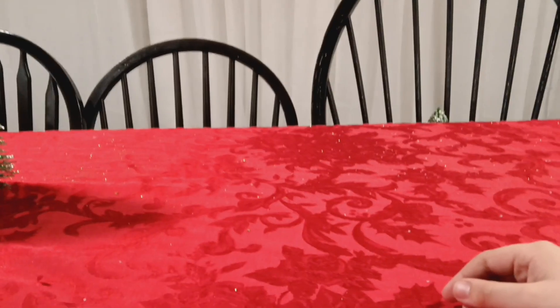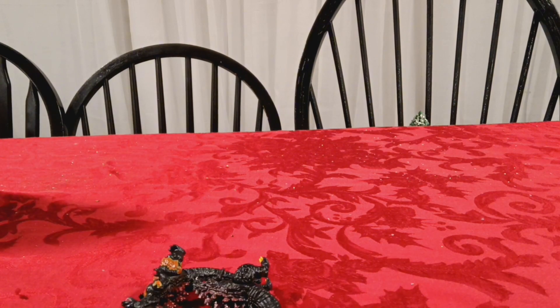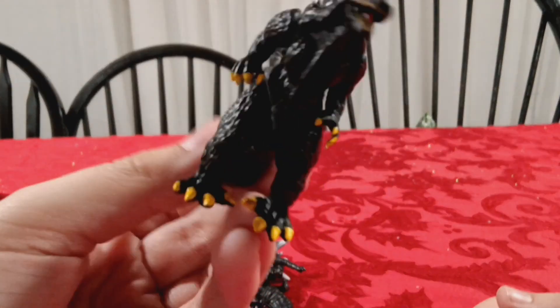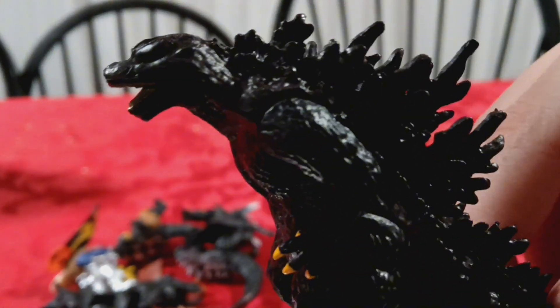Now we got these very small mini mini figures of Godzilla characters. I got these for my birthday a few years ago. We'll just review each one. I think this is supposed to be Godzilla from Godzilla 2000. The camera is not going to focus, but you get the gist of it.